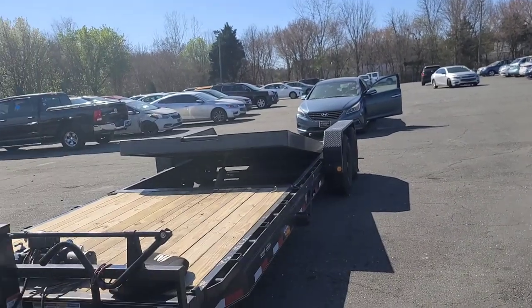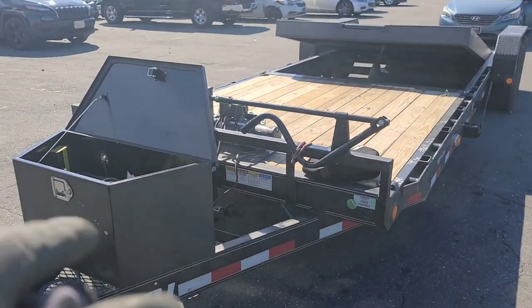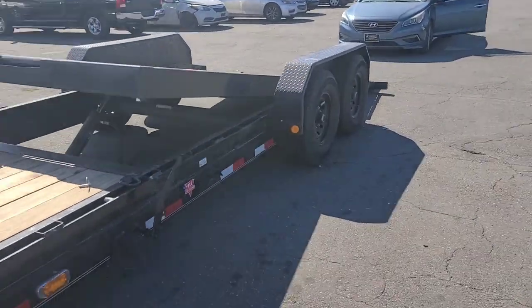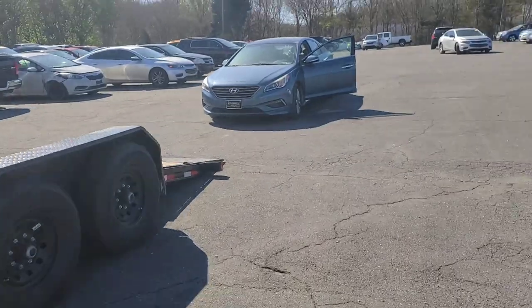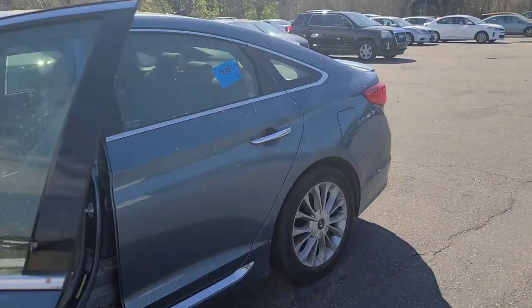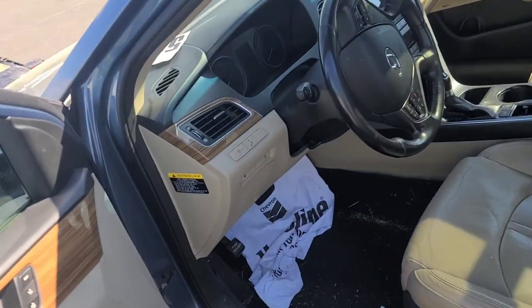All right guys, so I'm here at Odessa in Charlotte at the auction. I have to winch this vehicle up — it's actually the first time I've winched a vehicle up from the ground on this trailer. I've winched a vehicle before, but first time on this trailer. The vehicle is inoperable so I have to find a way to get it from Park into Neutral. Being newer to the game, this is my first time going through it — thank God for YouTube. Cars are pretty messed up but hey, it is what it is.